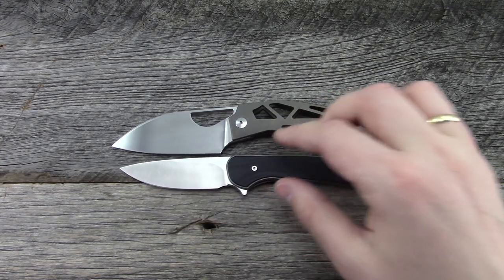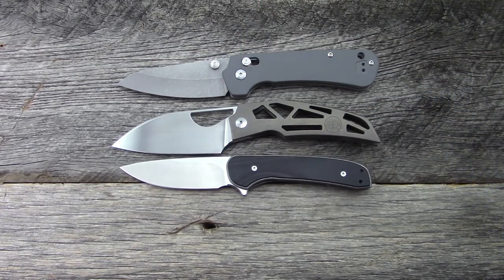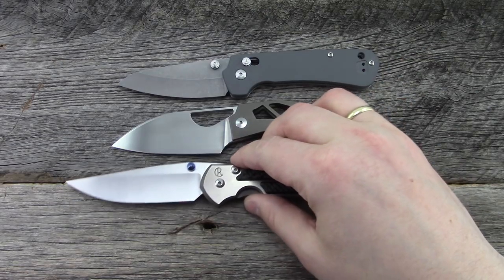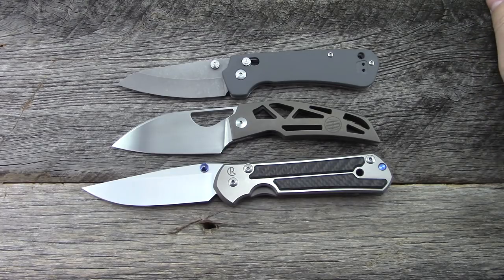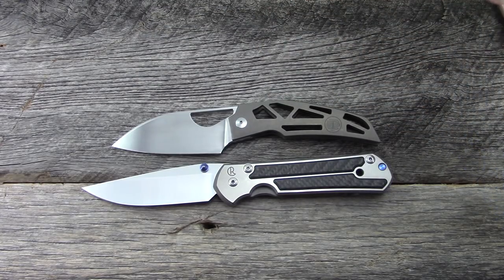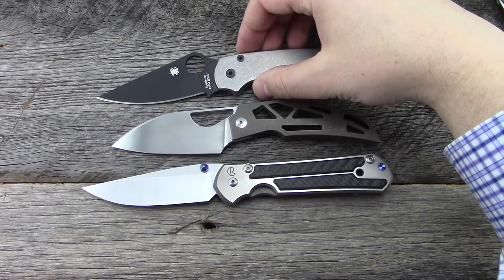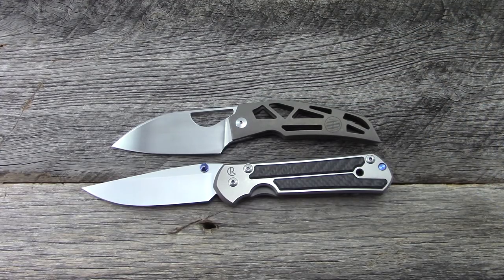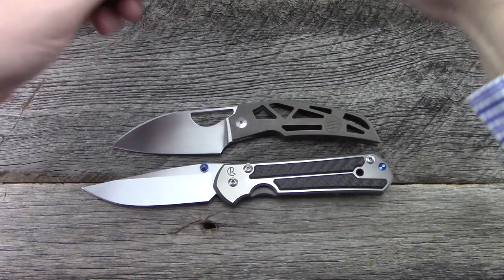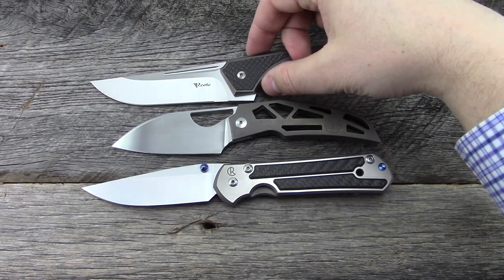I've got the other Massdrop — the Gent here, the Perpetua, and on the larger side, the Chris Reeve Sebenza — this is the large one. And then the Spyderco Paramilitary 2, also a very common knife.